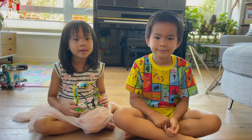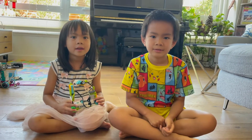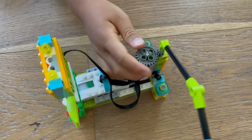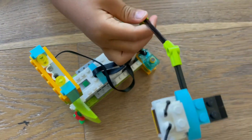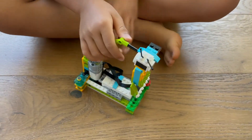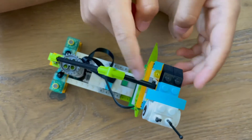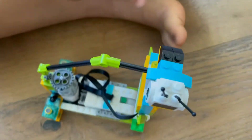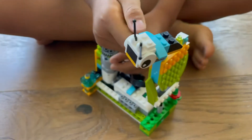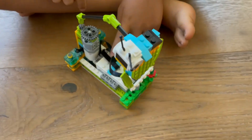Now, let's show you a bee buzzing around a flower. How this works is this motor is going to rotate this gear, which then turns this gear, which makes the bee go right on top of the flower. Then, the sensor is going to detect that this bee is already on top of the flower. Then, the motor is going to start somewhere right here. And then, the brick is going to make a buzzing sound.